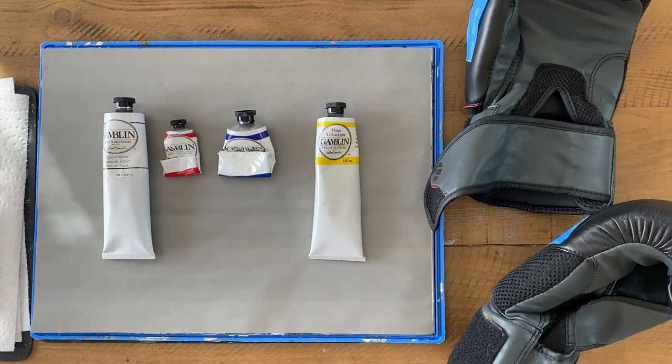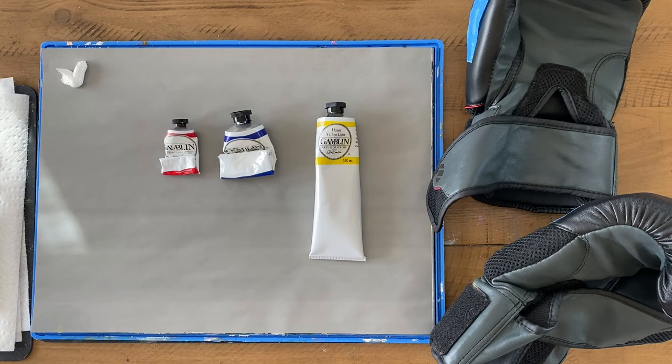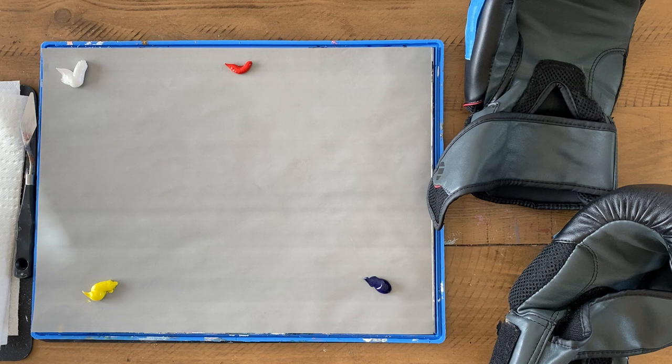It may sound crazy that we're going to make black out of red, blue, and yellow — but when these three come together, it really does turn into black, like magic. The reason these three colors will turn into black is because paints are subtractive colors. That means the more you put them together, the less light they're going to reflect, and also the duller they'll become. And what is the darkest, dullest color there is? That's black.